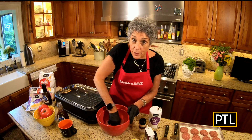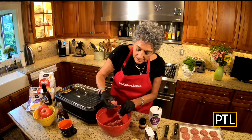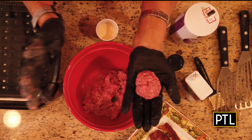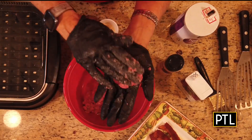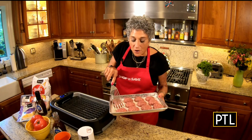This will yield 12 sliders. You want to start off with about a golf-ball-sized portion — actually a bit bigger than a golf ball — and repeat this process 12 times. Here they are, all formed and ready to go.